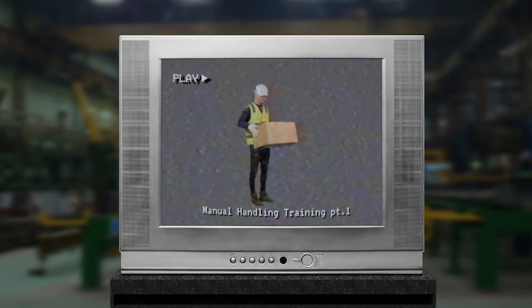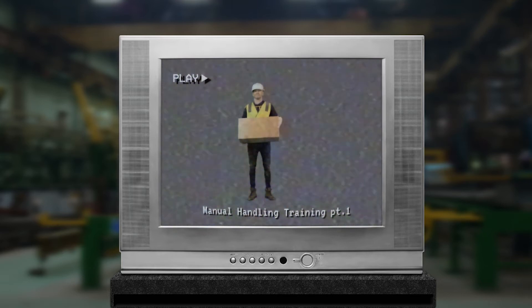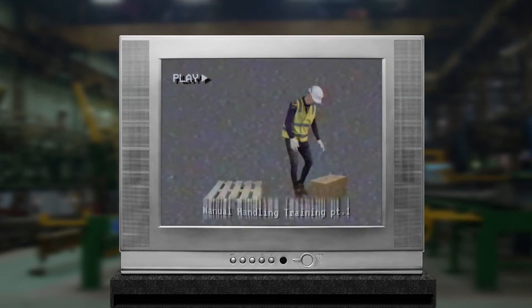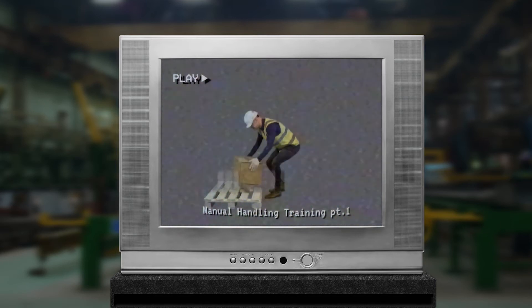Participation in manual handling training is usually not the most popular regulation within workforces. Proper ergonomics-related techniques and a positive safety culture, however, are essential to protect workers, comply with health and safety standards, and reduce costs due to potential injury.